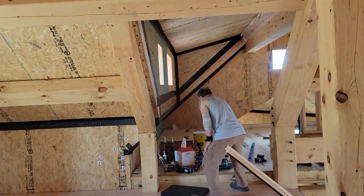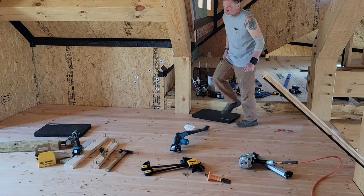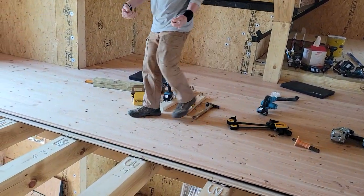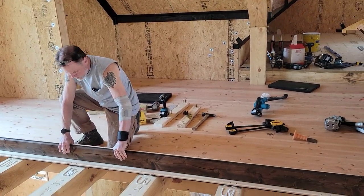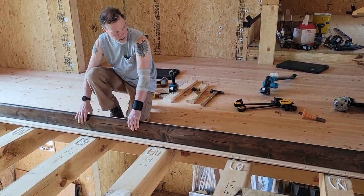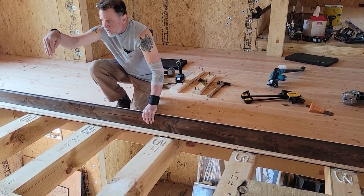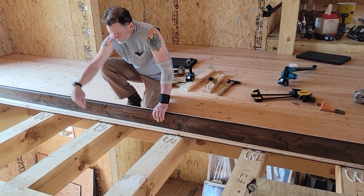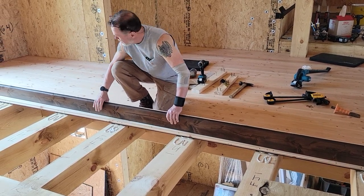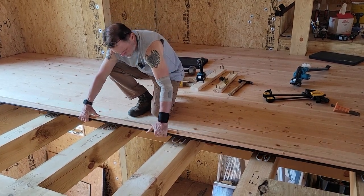Now we're going to lay the board in. Stand the board up close to the edge since you're by yourself and it's heavy. You want it at 45 degrees at the tongue — 45 degrees because you're trying to get it to slide into the groove.